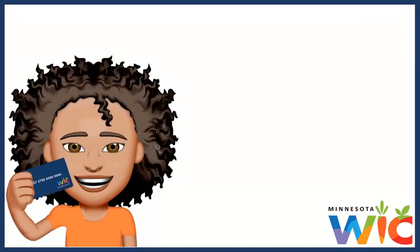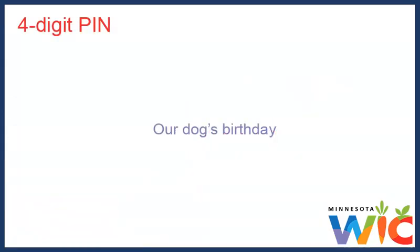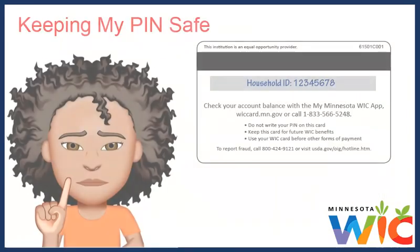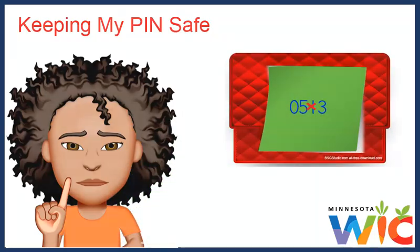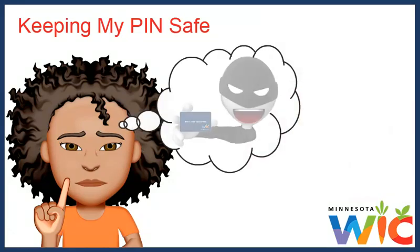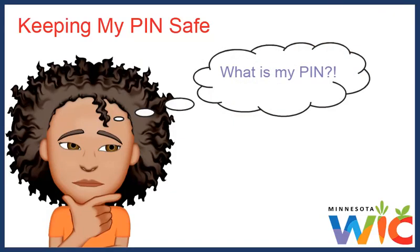When I first got our WIC Card, the WIC clinic helped me set up our card's four-digit PIN right then and there. I chose a four-digit number — it was our dog's birthday. It's easy for me to remember but hard for others to guess. To keep my WIC foods safe, I didn't write my PIN on the card or even on a sticky note in my wallet. That's why I chose an easy-to-remember PIN number.